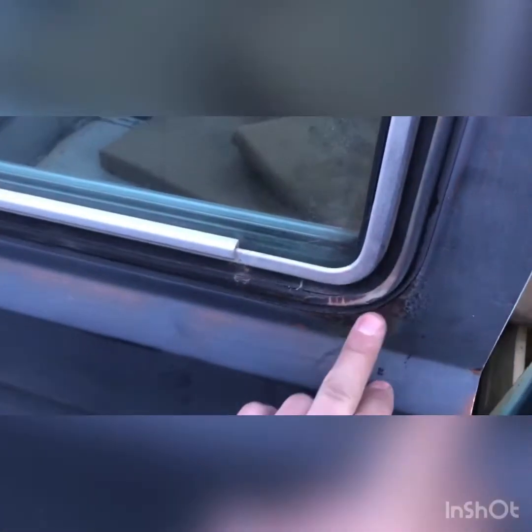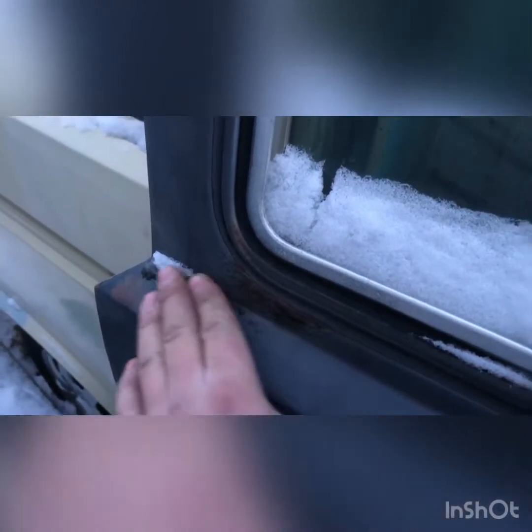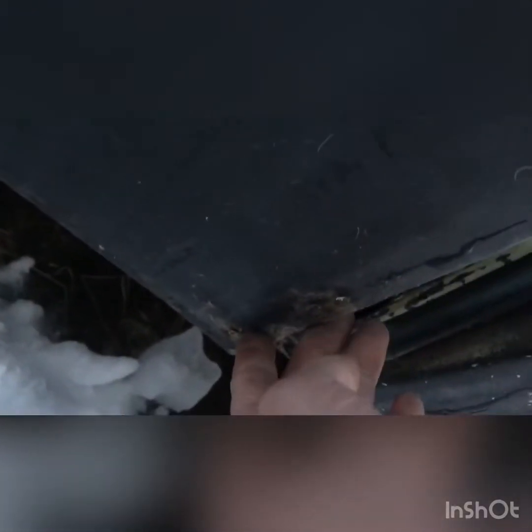I prefer to keep the glass because I don't have a slider in mine — I have a solid piece, so I'd like to keep it. There's a little bit of rust there, starting there. Looks like Bondo right there.